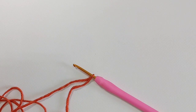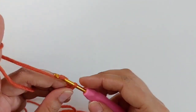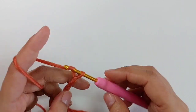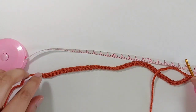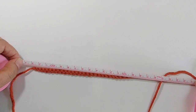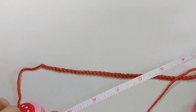Let's start by making a slipknot. I'm making this hat for a 12-month baby with a head circumference of about 41 to 42 centimeters. For this measurement I need to make a 24-centimeter base chain, so I start chaining for about 24 centimeters. I chained 42 chains and it's about 24 centimeters, or about 9.5 inches.